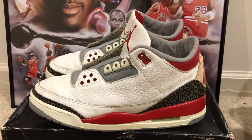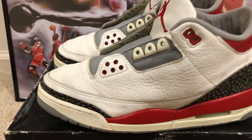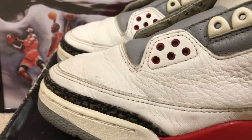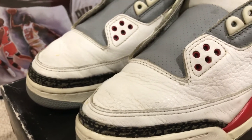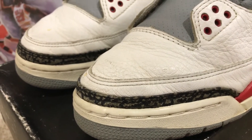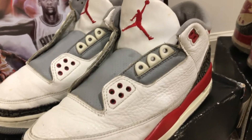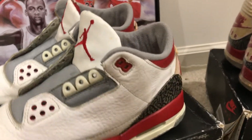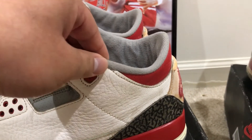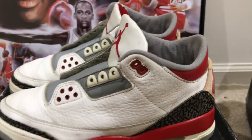One thing to note about the 1988 originals is that the elephant print is a lot thinner and a lot lower on the originals than on the retros. You see how thin that elephant print is and how low it is? And of course you have the very thin padding. The padding on the originals is very thin compared to the retros which have a lot of padding.